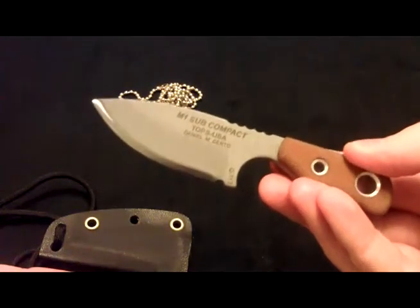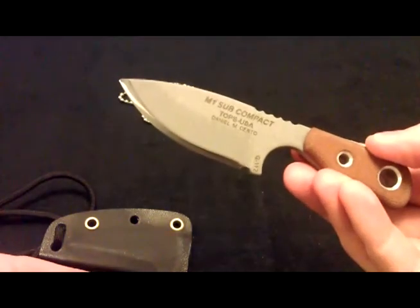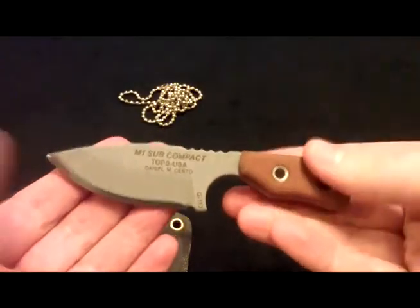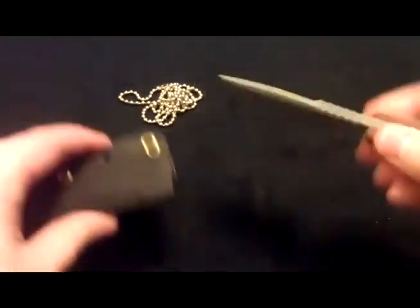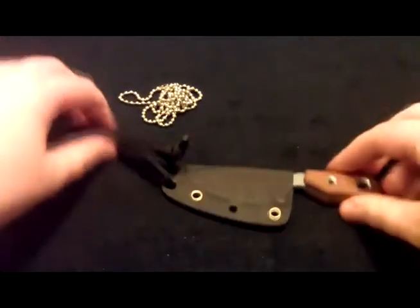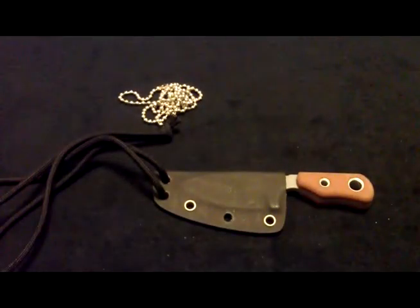I'm gonna wear this thing for a while and hopefully get some use out of it. If you guys want to see a full review, just let me know. I just wanted to make a quick video and show you my new knife — appreciate you watching, and I'll see you next time.